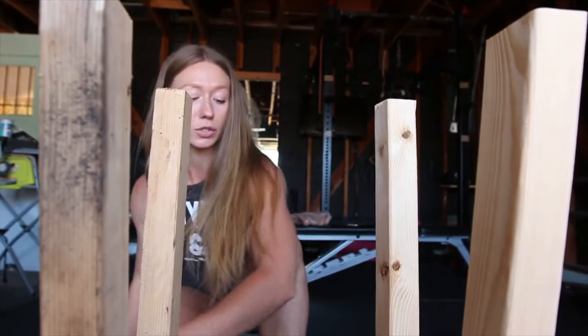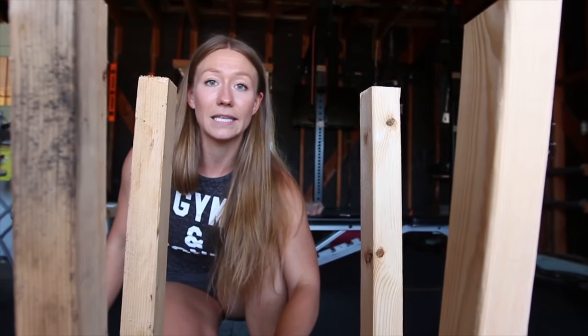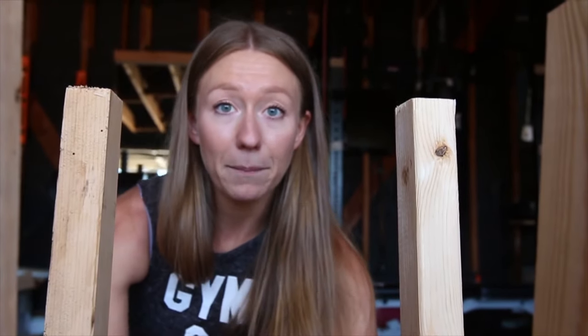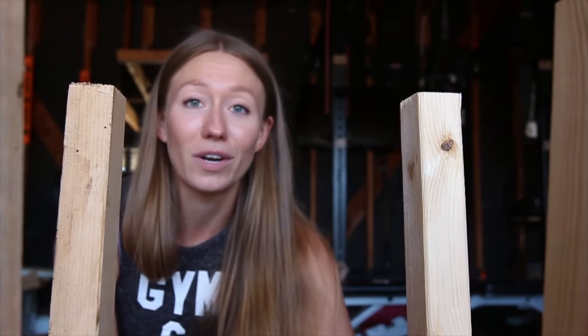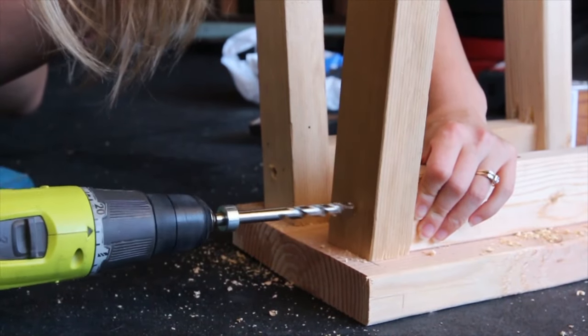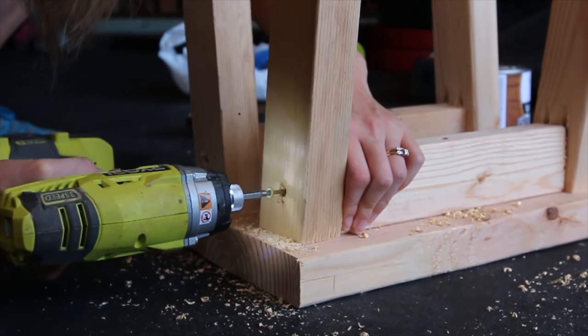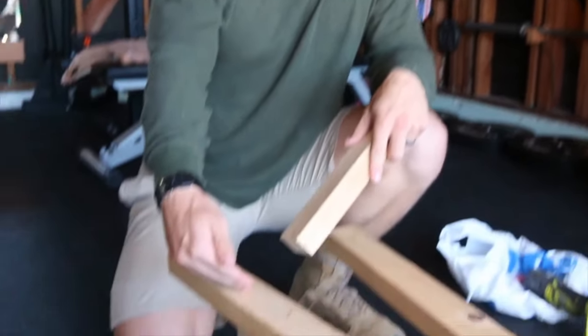You can use a wood screw or an all-purpose screw to screw that directly into the seat. We're going to do that at the top of the chair and in between the two legs down here for some added support. Now we're ready for the final support piece on the bottom.